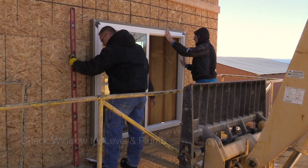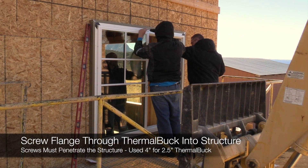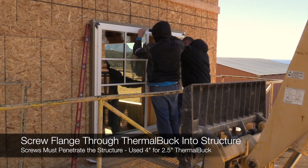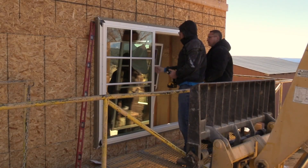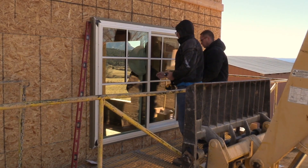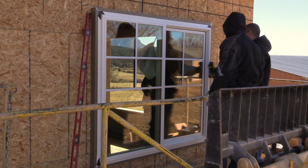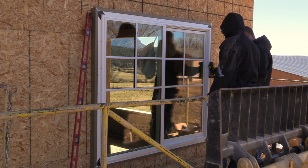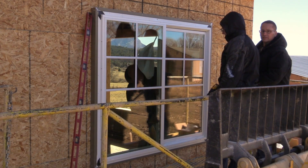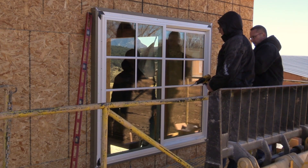We need to turn some screws in — put one in the center first, then the rest. The gap looks really good from the outside. How's it look on the inside? Gap's really good. We're going to close the sash and then start putting the screws into the windows.